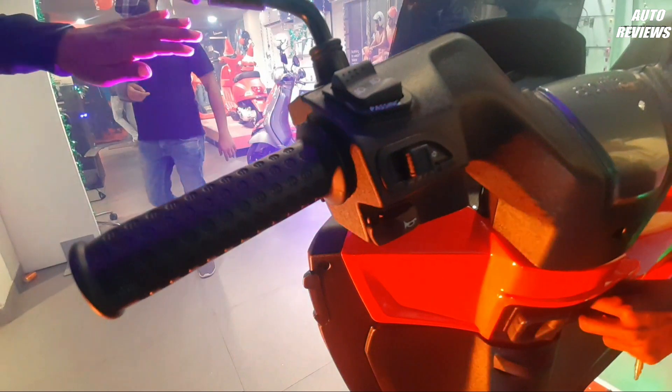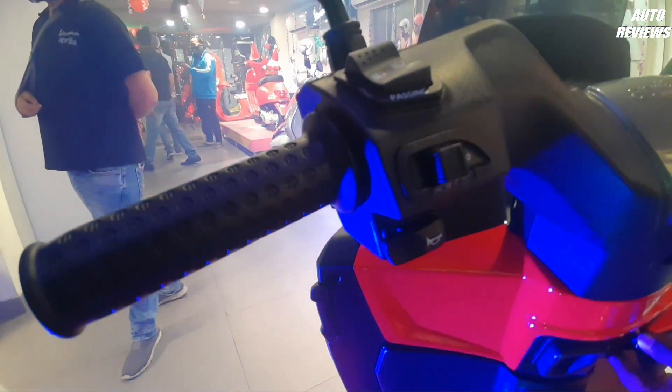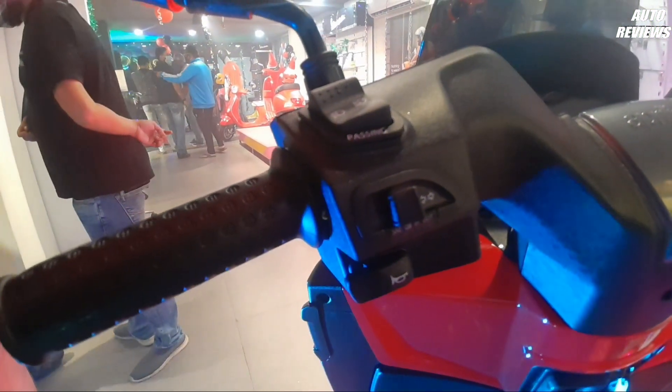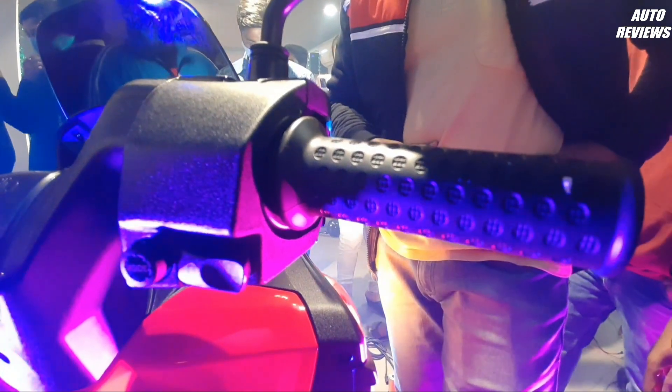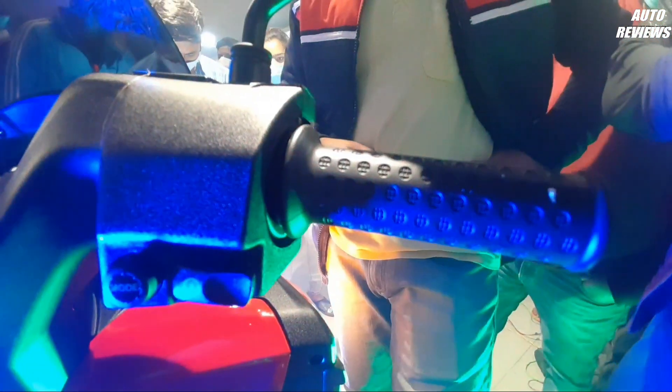On the left side control you get controls like low beam, high beam, turn indicator, and horn switch. On the right side control, you get the self-start button and the modes change button.